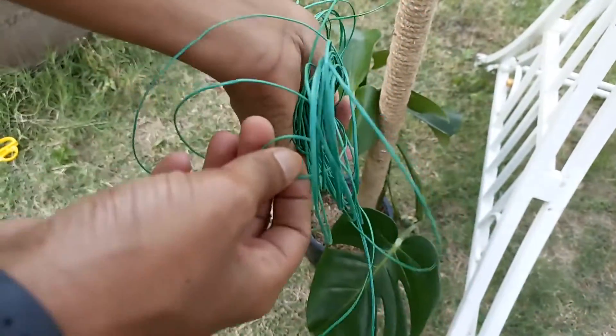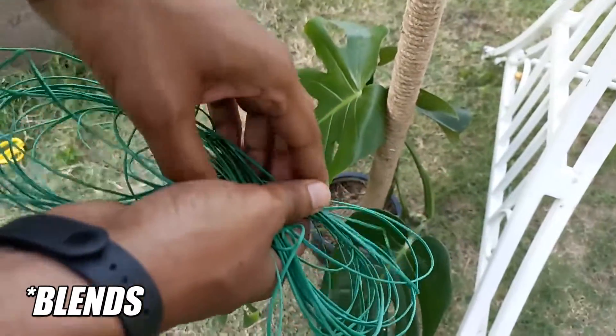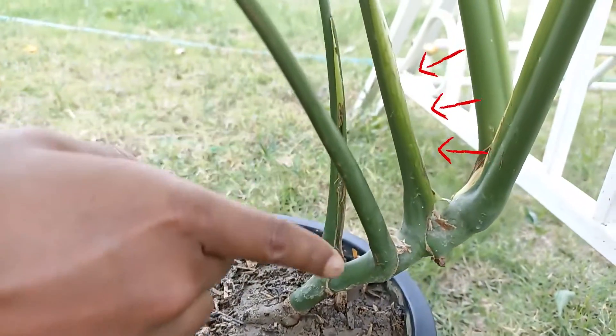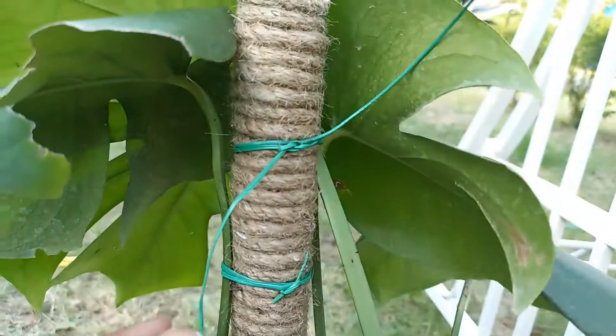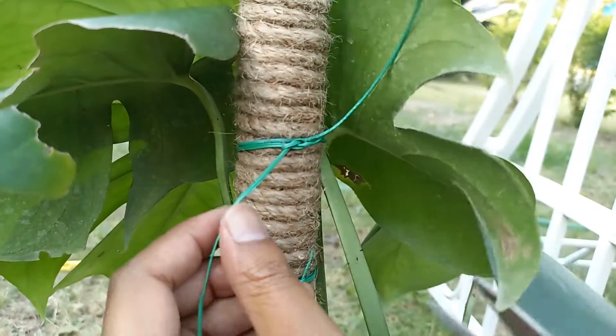I am using a green plastic rope because it bends with the plant. Don't tie the bottom of any branch, because that is the place where new leaves or branches grow. Don't tighten it too much — just wrap it around the pole two to three times and make two knots.